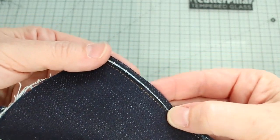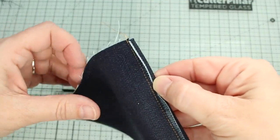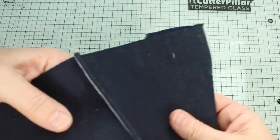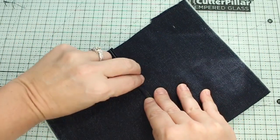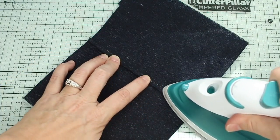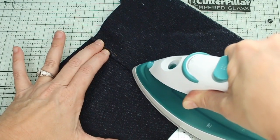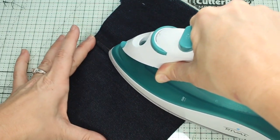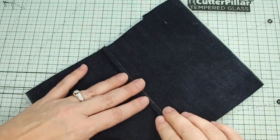I have this pressed now — this is my cut edge and this is pressed. Then I'm going to fold this over and press it down. You can press that with steam, which helps hold it. This is also a great place to use something like quilter's tape to hold it down really firmly before you do your top stitching.